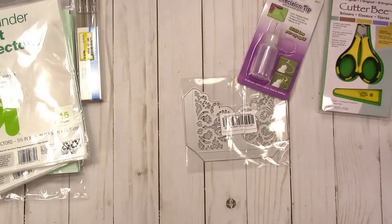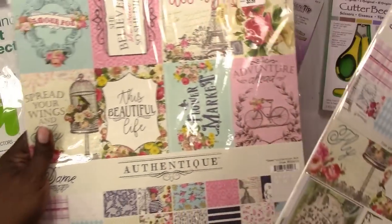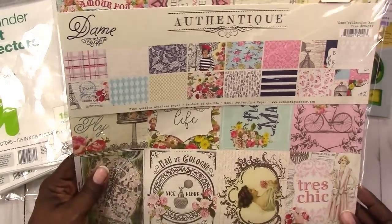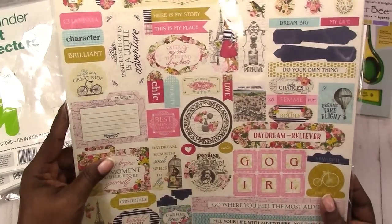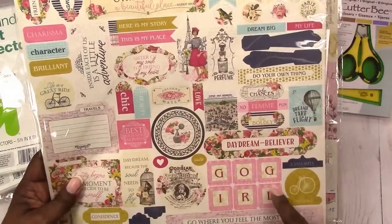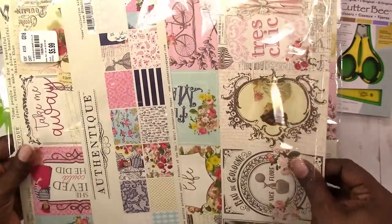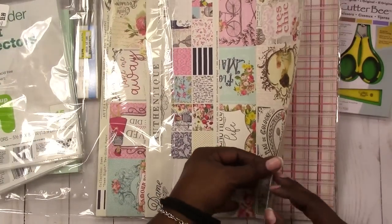Okay, that was it for Target. Let's move on to Tuesday Morning. I picked up two packs of Authentique paper because it has a vintage Parisian girly feel. I love the colors and the stickers that came with it. I've already opened one of them.